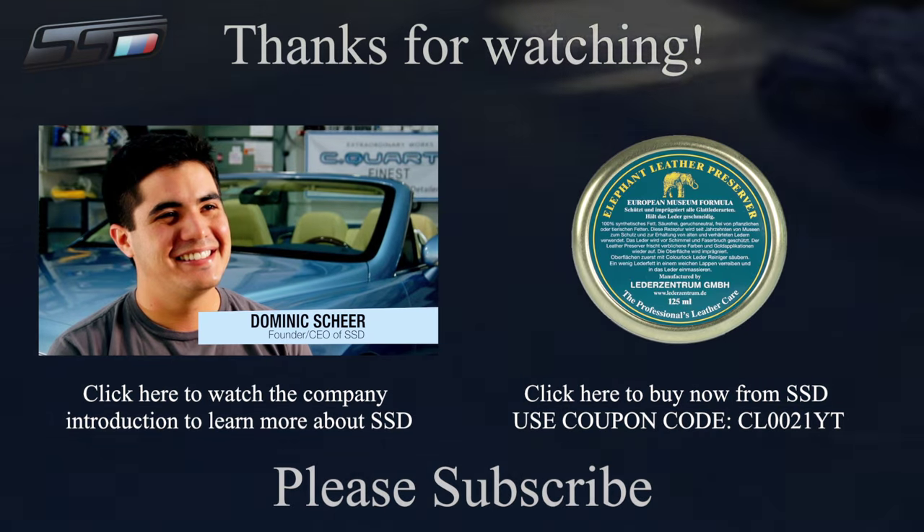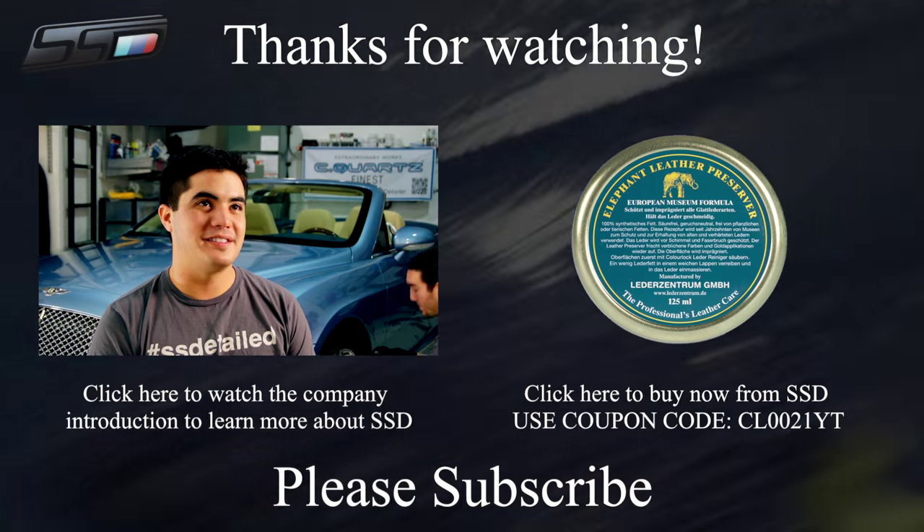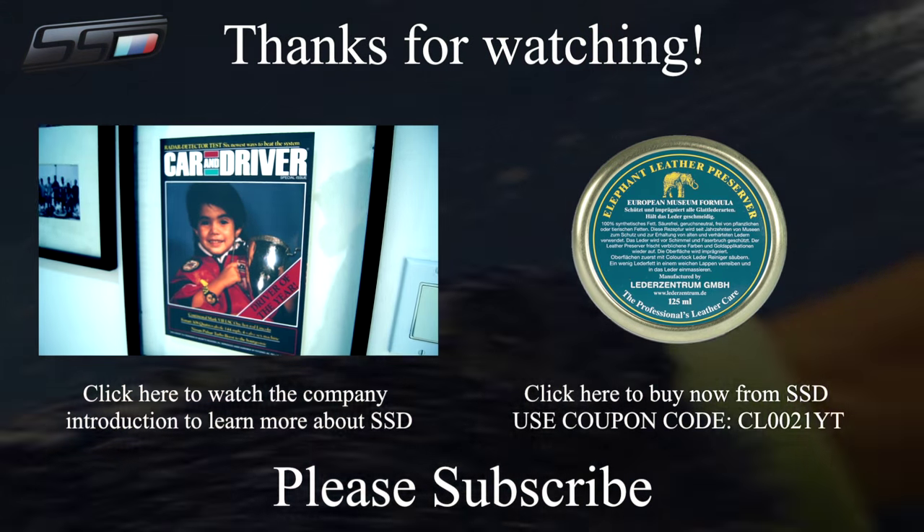Thanks for watching our video tutorial. If you like our videos, please share them on your social media pages, subscribe to our YouTube channel for the latest videos from SSD, and follow us on Facebook, Instagram, and Twitter.